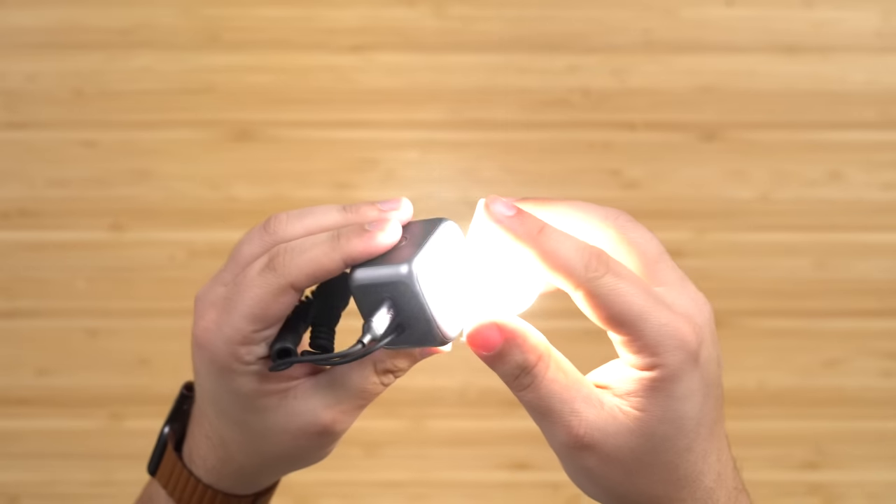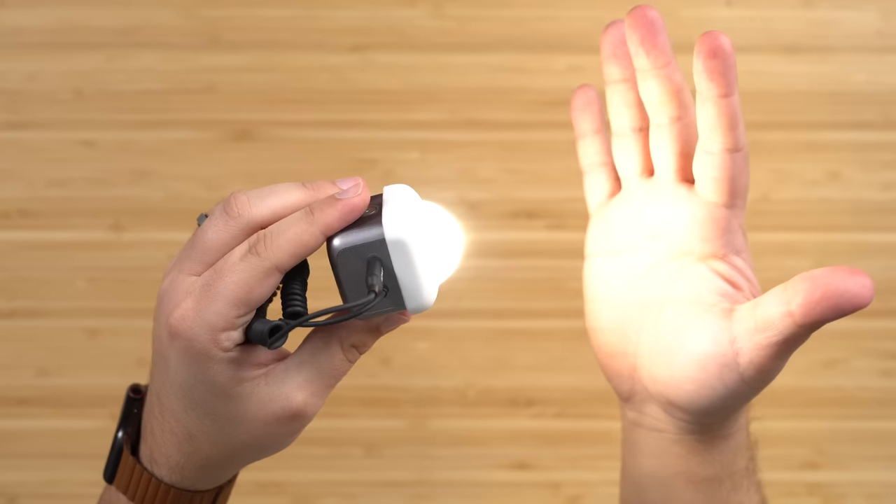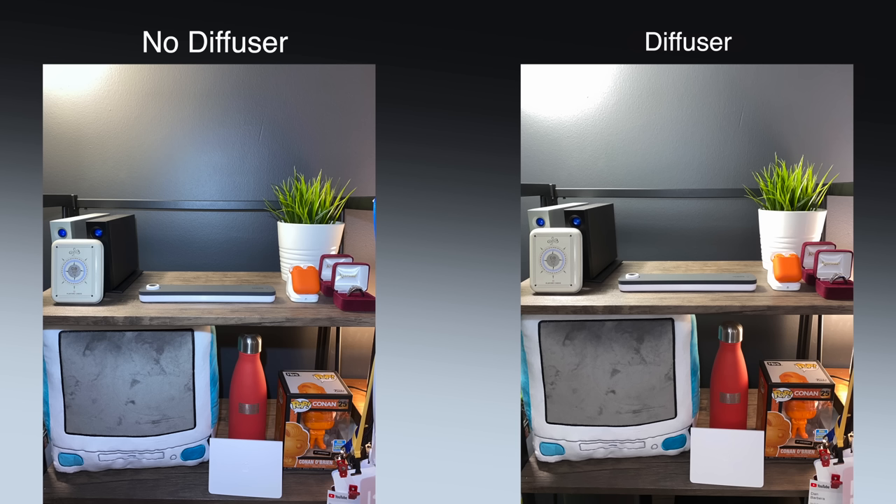It also comes with a diffuser to give you a more soft and natural look. Here you can see side by side what that might look like with the diffuser on compared to with it off. The diffuser also looks a little bit warmer to me than when you take it off and it gives you that really cool look. So maybe if you want to warm up the picture because this is making your photos a bit on the cooler side, you want to throw that diffuser on — that might help.